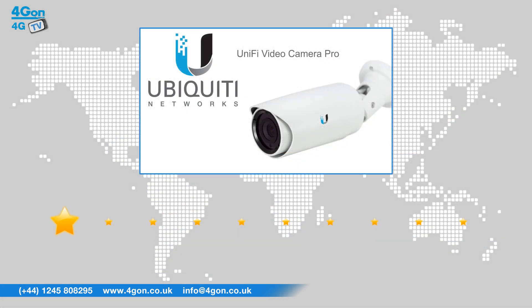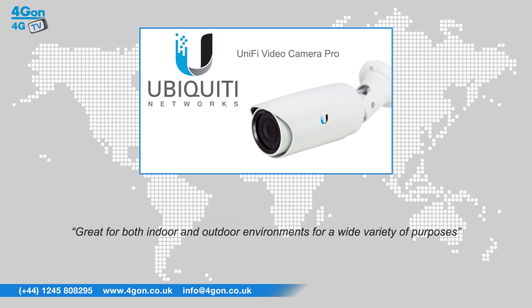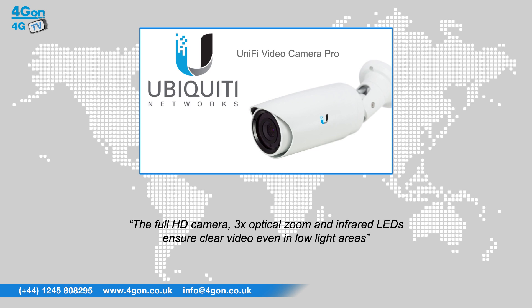After reviewing the Unifier Video Camera Pro, we've given it a 4Gon rating of 10 out of 10. The UVC Pro is robust and great for both indoor and outdoor environments for a wide variety of purposes. The full HD camera, 3x optical zoom, and infrared LEDs ensure clear video even in low light areas.